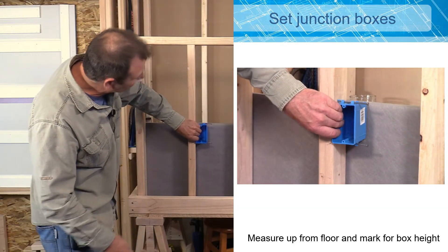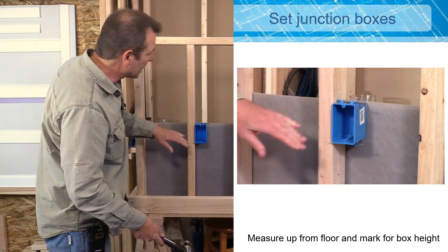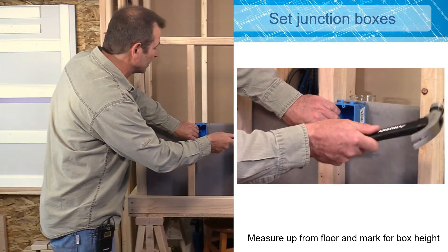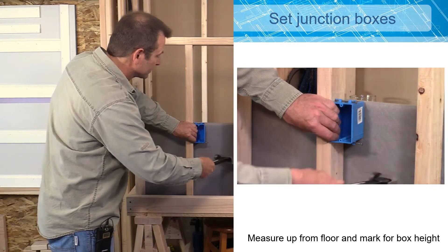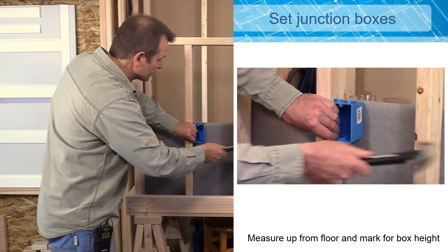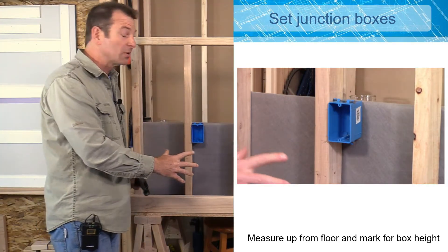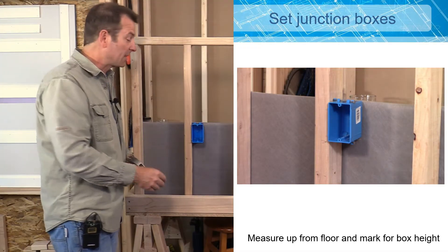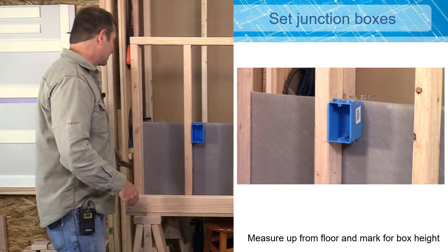So I'm going to hold it on my mark and I can set those nails and tap them in. Now the box is going to hold itself and I can go ahead and drive those nails in all the way. When those nails are tight I don't need to go any further. If you drive those nails too far it's going to start to deform that junction box, so you want them tight but not too tight.